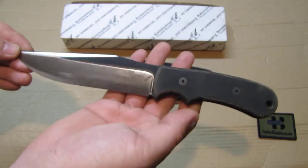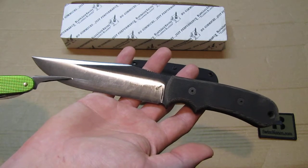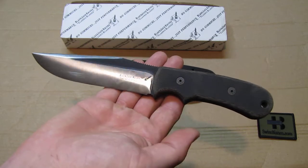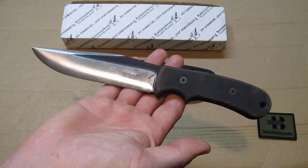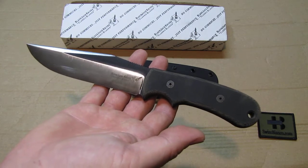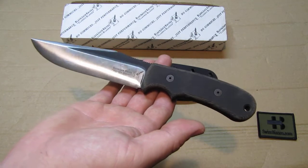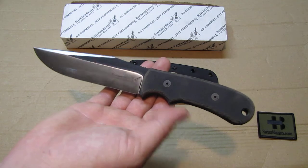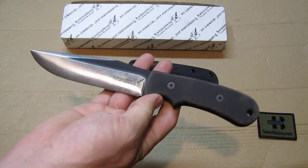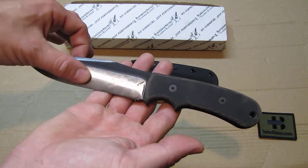These knives have a convex grind. We can see a bit of scratching from the Kydex sheath — that's okay because I got these knives as users, not for collection. They're going to be used this summer and tested out, and then I'll likely mount them on a tactical MOLLE belt and put them in storage so they're ready.